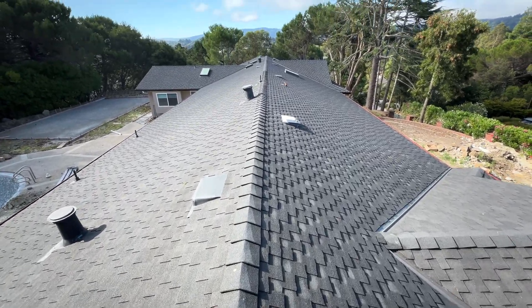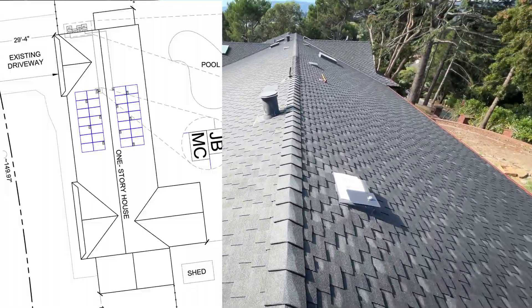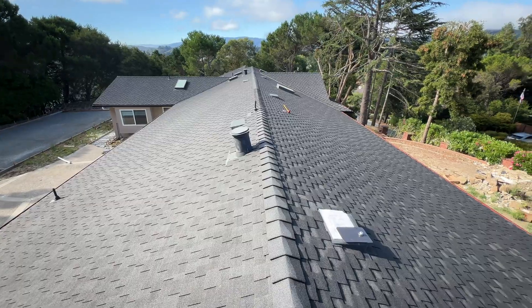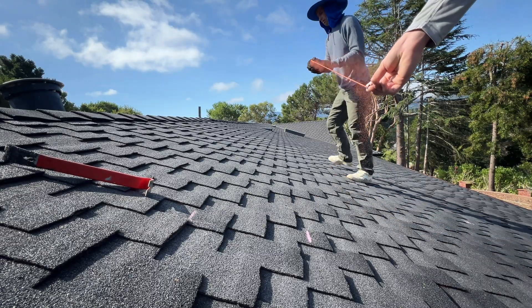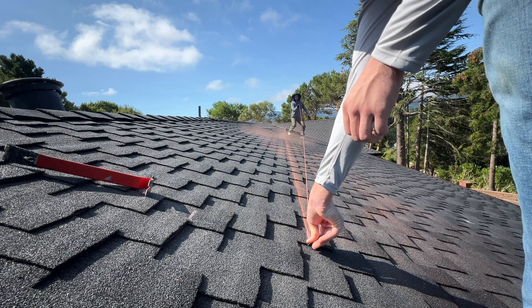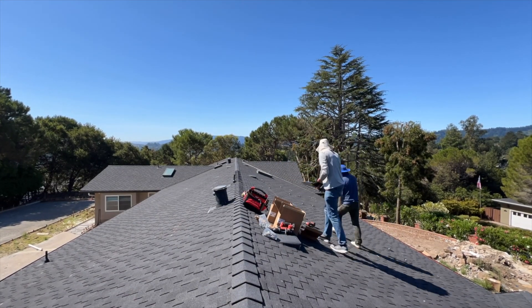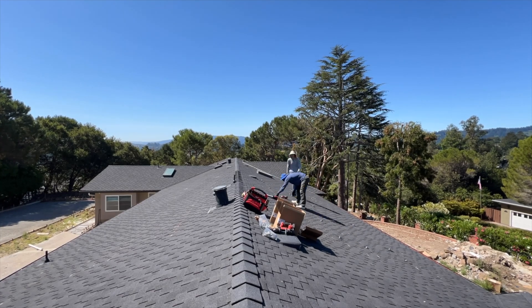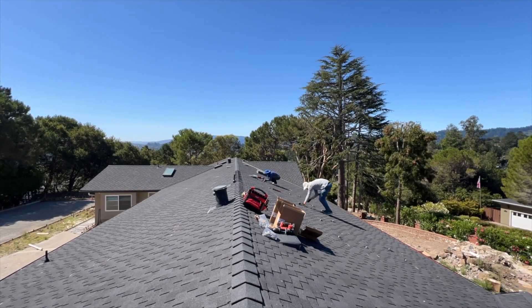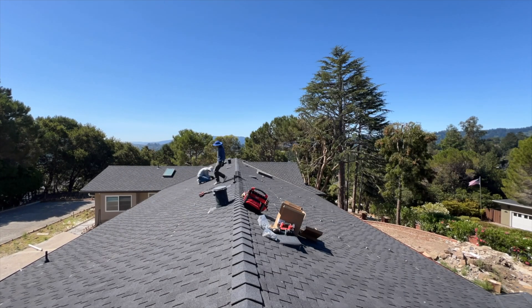The roof material is composite shingles. We're going to have 14 panels on the left side of the roof and 14 panels on the right side. We're going to do a chalk line to install all Ironrich L-feet in an ideal line. For this project we're using Ironrich XR100 rails, which means we can do 72-inch spacing between mounts, and we're going to use 48 Ironrich FlashFoot 2 mounts.